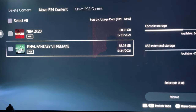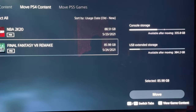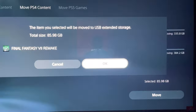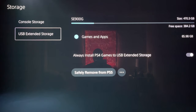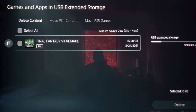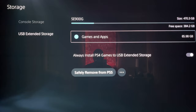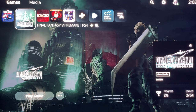I'm going to select Final Fantasy 7 Remake — it's an 85 to 86 gigabyte game. I'll move it over to the external hard drive by clicking 'Move' and hitting OK. Voila — it's finished transferring. I can go to Extended Storage in Games and Apps and all 86 gigabytes of Final Fantasy 7 Remake is on there. Now I'm going to fire up Final Fantasy 7 from the external hard drive and time how long it takes to load.